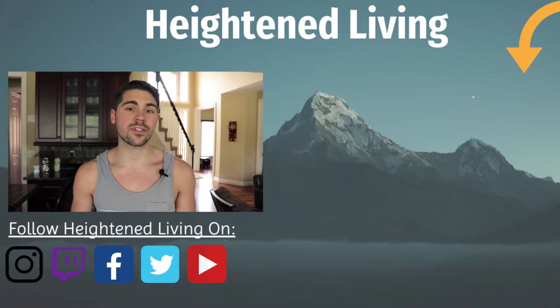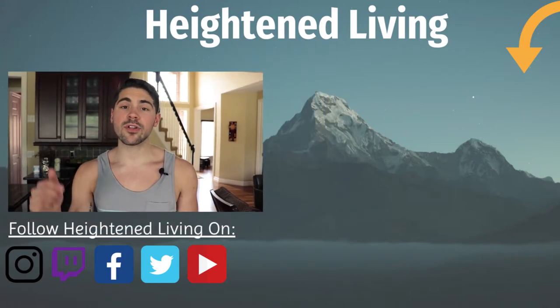Thank you for watching. Press like if this video helped you in any way, and put in the comments below a few things that you Pareto Principled and found the 80-20 in.